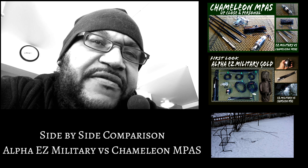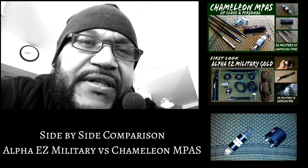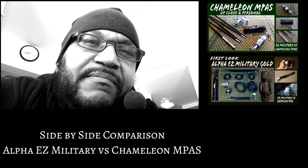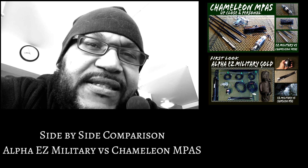Today we're doing the third video in the Alpha Easy Military vs. Chameleon Impost series. We'll be doing a side-by-side comparison, weighing them out, seeing what they're all about, and comparing them to one another. So stick with me, and let's get started.